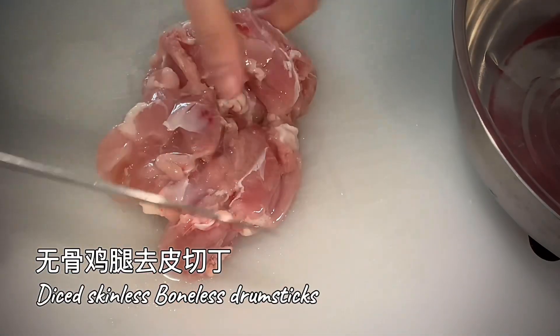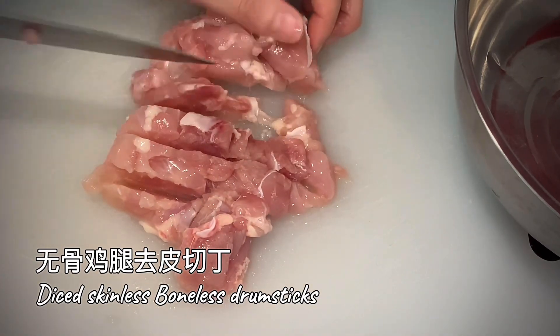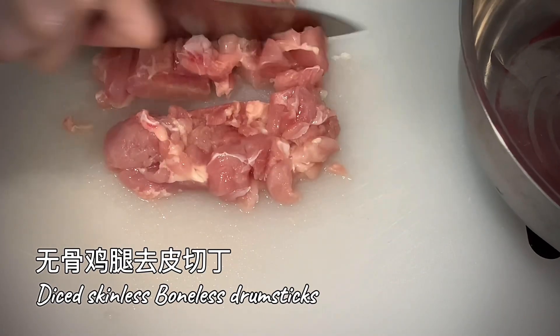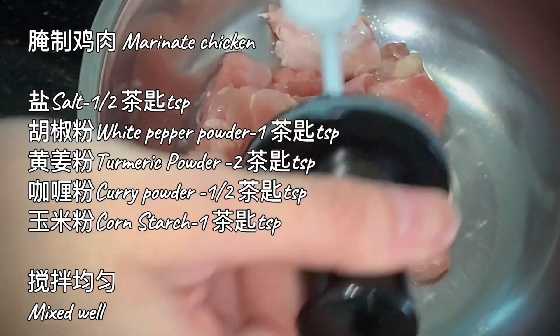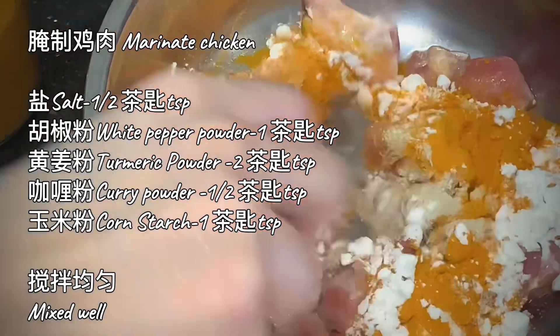Cube the boneless chicken. Season the chicken, mix well, then wrap with food wrap. Fridge and marinate for 30 minutes.